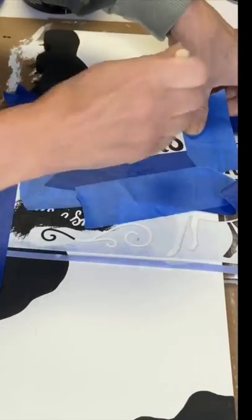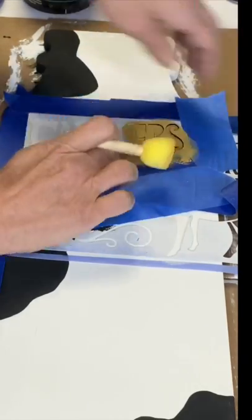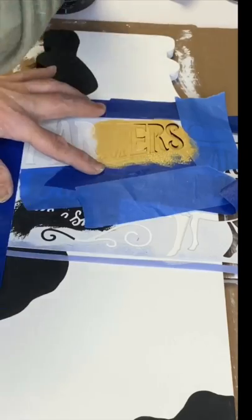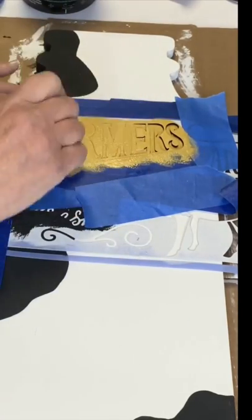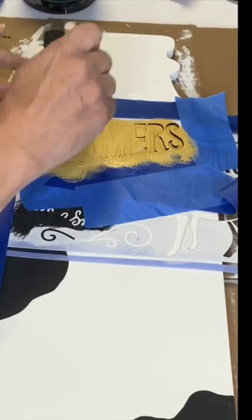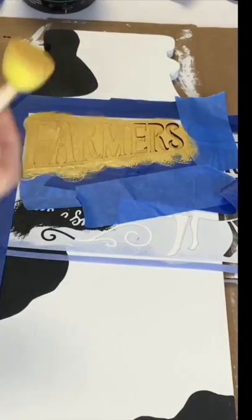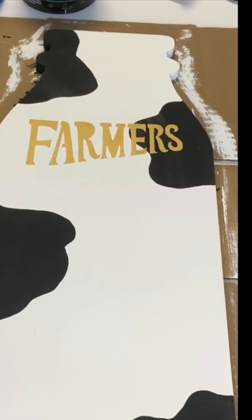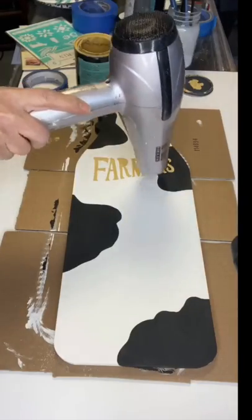Using a foam dabber and some Goldenrod Paint, I just lightly dabbed over the word Farmer's. When you use the foam dabber, you just want to make sure you have a very small amount of paint on your dabber and you're dabbing very lightly on top — this will help prevent any bleeding. Then I took a small art brush and just filled in the lines.